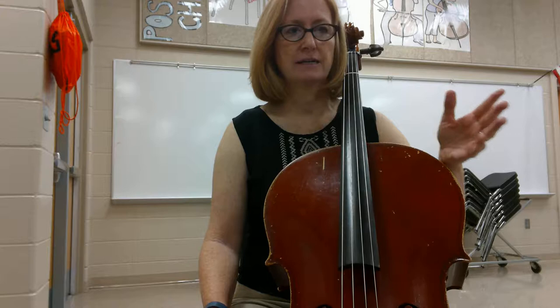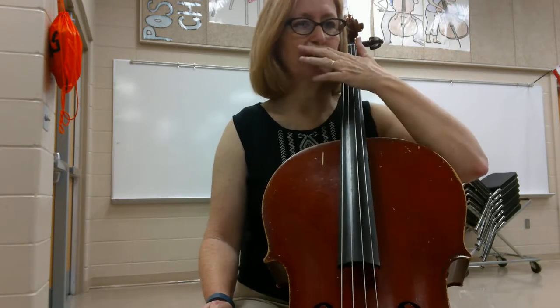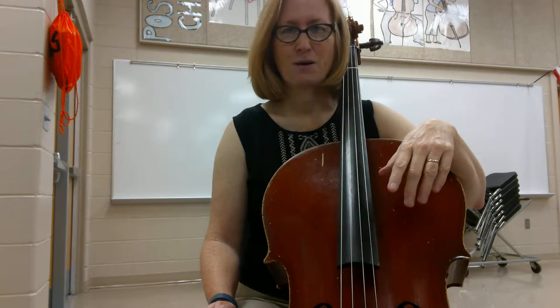I'm going to start right at the beginning and I'm going to do all the repeats. I'll try to pay attention and tell you where we are in the song.